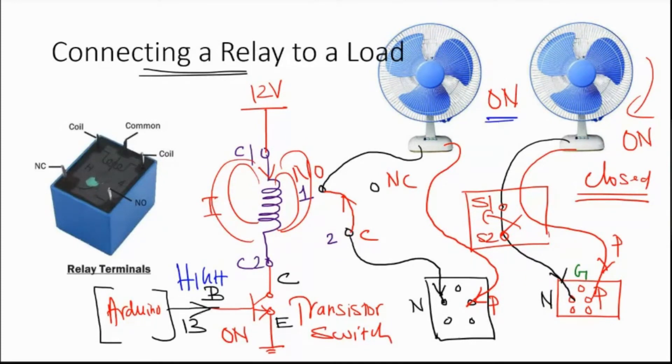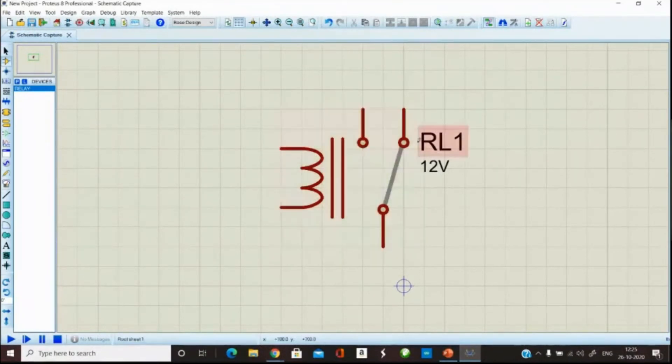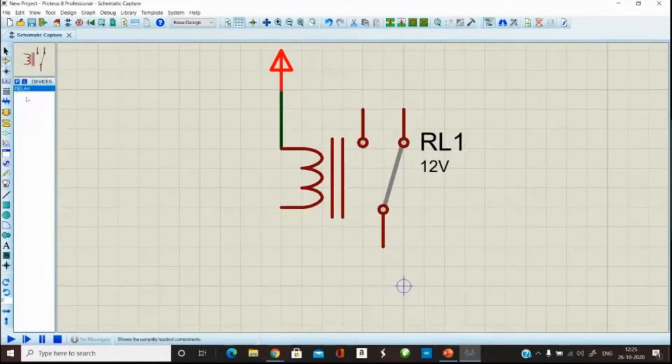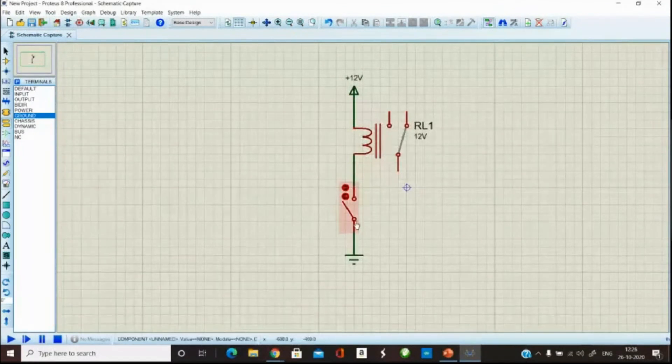When I put a low signal at the base, the transistor is in off state. When the transistor is off, the current in the circuit is zero — there is no magnetic field, no contact, and the fan becomes off. It is a pretty straightforward operation. On the coil side: connect coil 1 to plus 12 volts, make a simple switch to ground using the transistor. This completes the coil side.